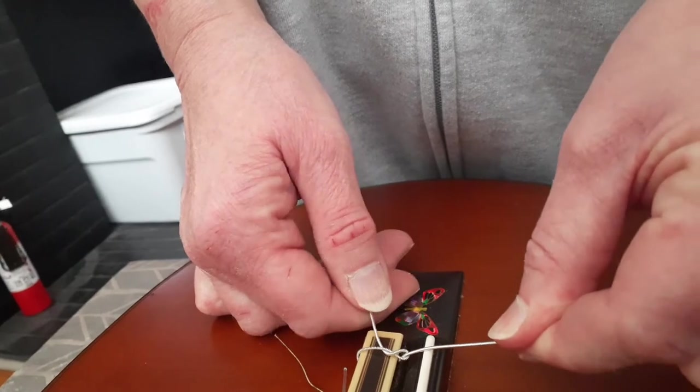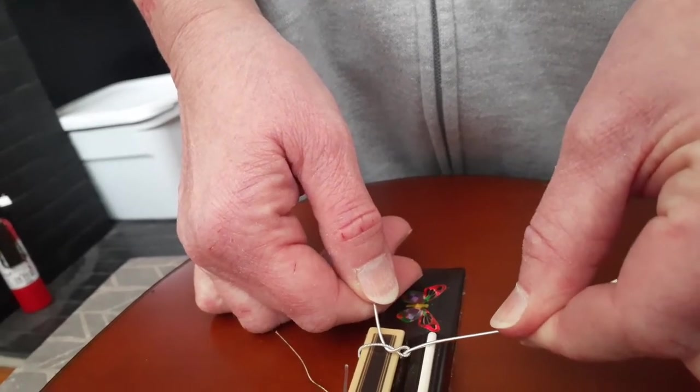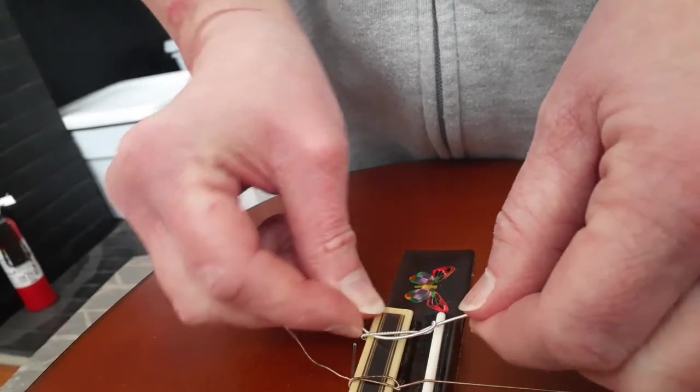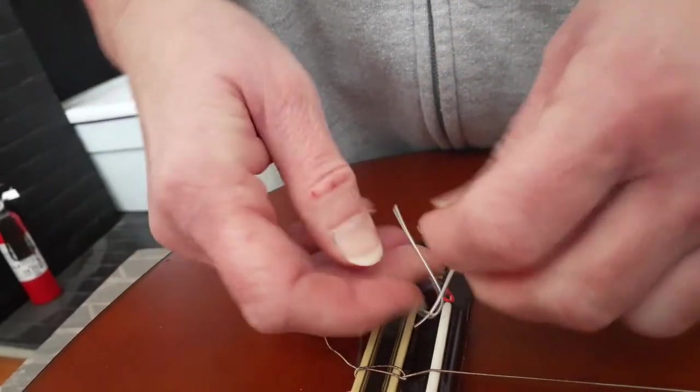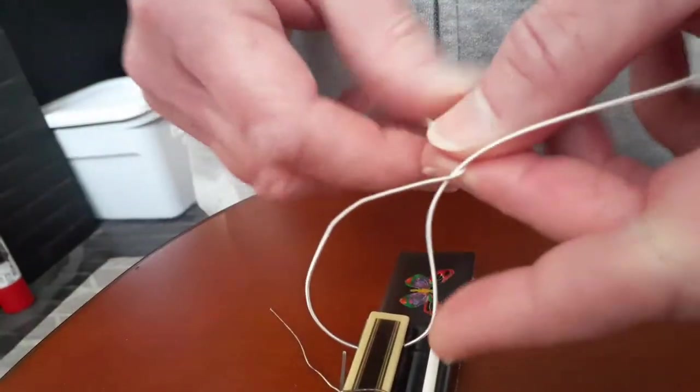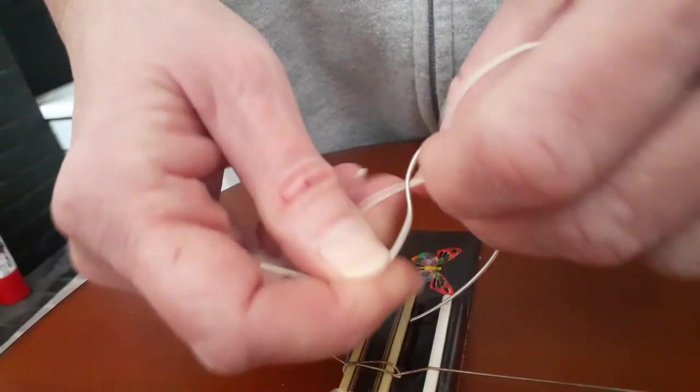Little by little, over time — it may take a couple weeks — it will pull out, and it will also keep going out of tune. So you don't want to do that. Let me show the knot one more time: over, just like you're tying your shoelace, through the loop.